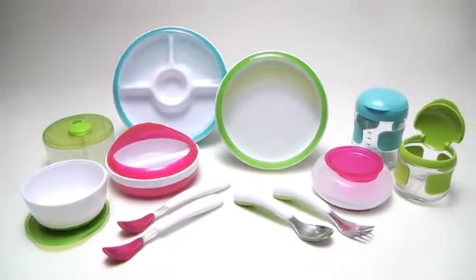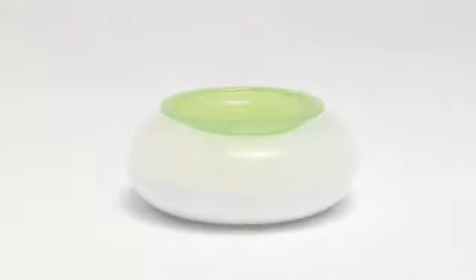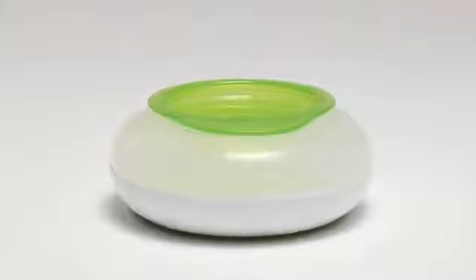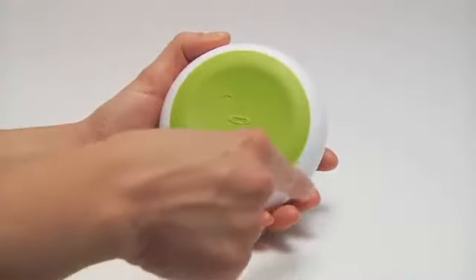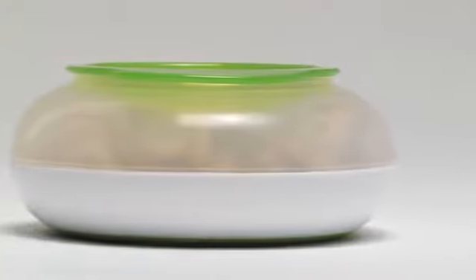OxoTot offers just the right tools for mealtime and snack time. Our snack disc is perfectly shaped and sized for on-the-go munching. Its stable, non-slip base helps to minimize spills, and its squat shape is great for tiny hands to hold.